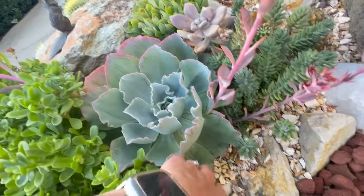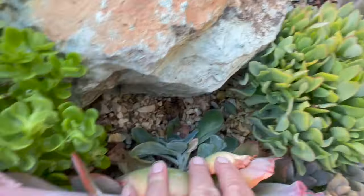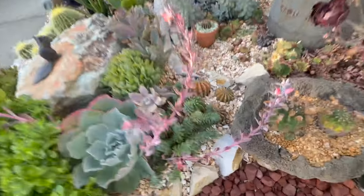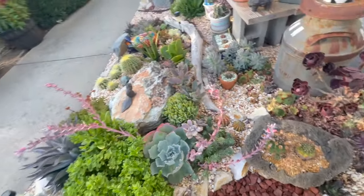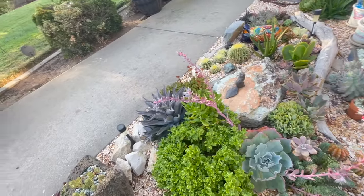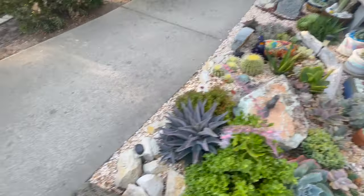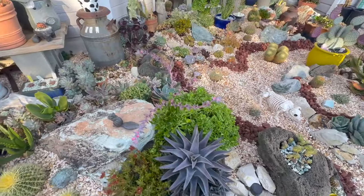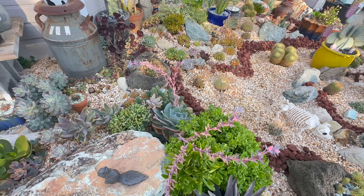Look at this Echeveria Sahara — this is my favorite. It's got lots of pups. Look at all that sedum taking off. I stuck some more in there and that stuff's taken off. The Echeveria Sahara — I have quite a few of them now. I want to have so many of those pups that I can just plant them everywhere.